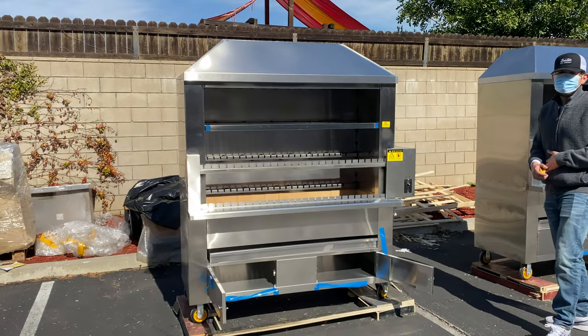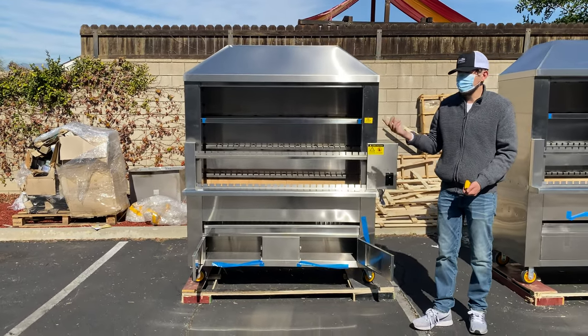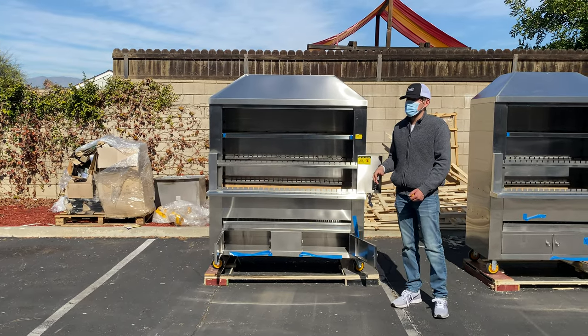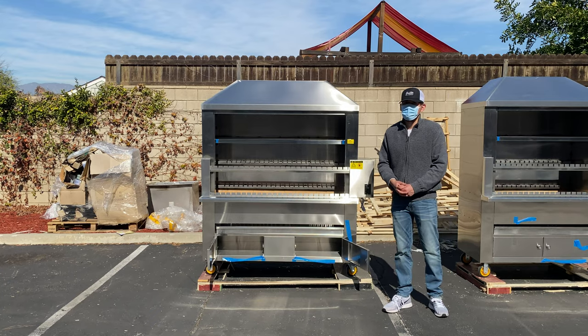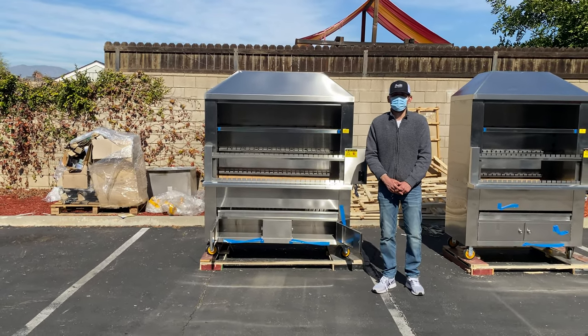That's a little demonstration on this Brazilian barbecue oven. As mentioned, we have two sizes available, so go on our website to check them out — prices and all the info will be updated there. If you have any other questions regarding one of these units, you can also give us a call and we'll help you out. Thank you for watching.